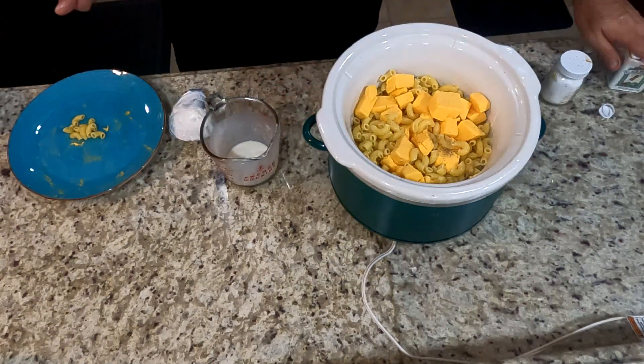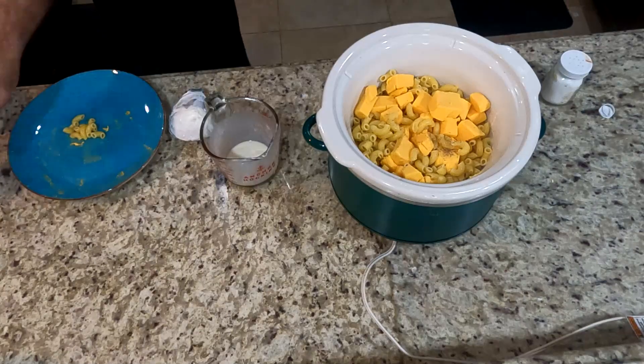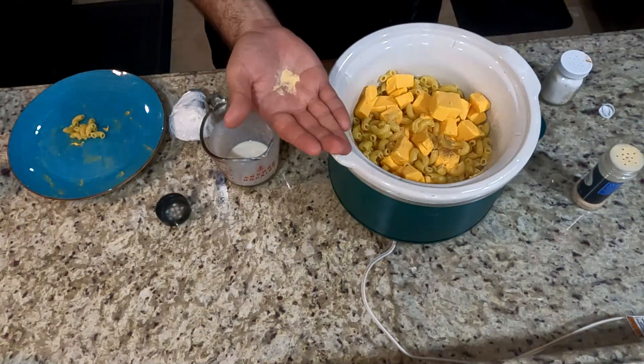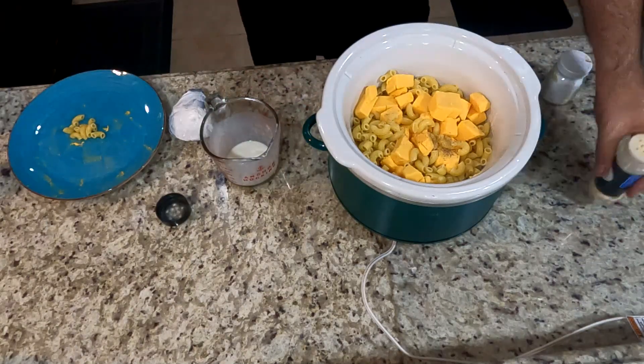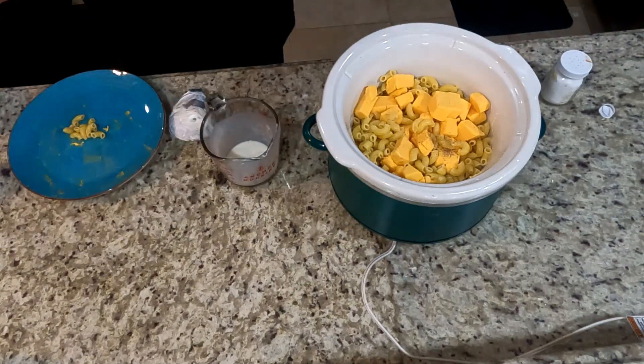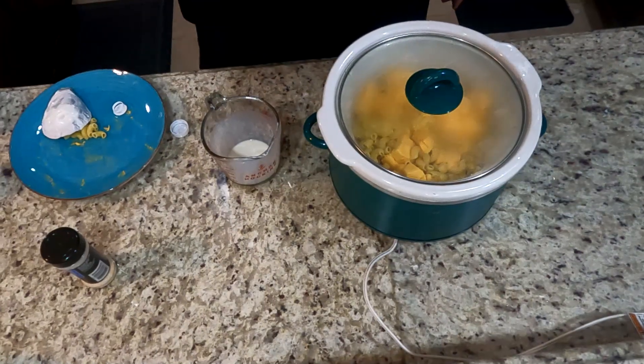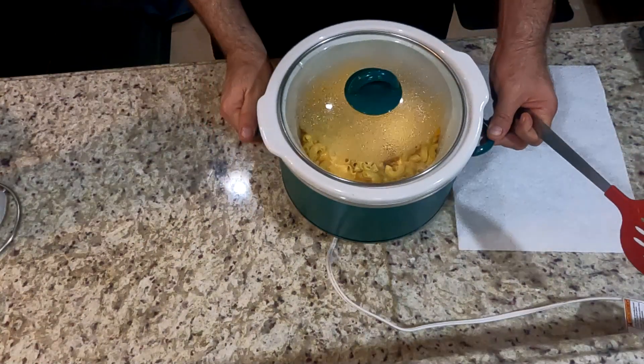This is all to taste — if you want a little bit more you can, but a pinch is fine. I'm also adding a pinch of onion powder, which is optional. We're gonna cover this and give it 30 minutes before we open it up and give it its first turn.